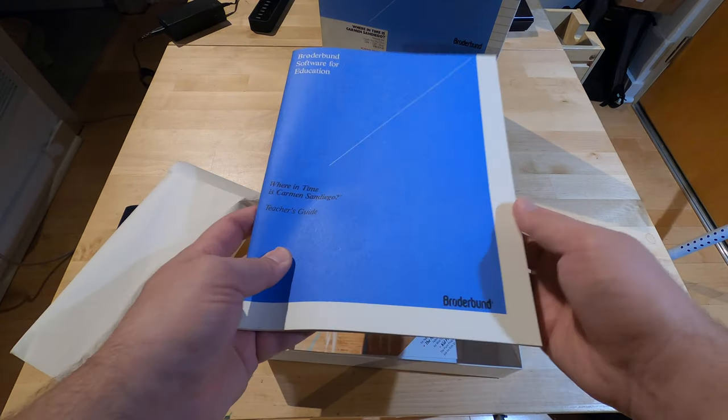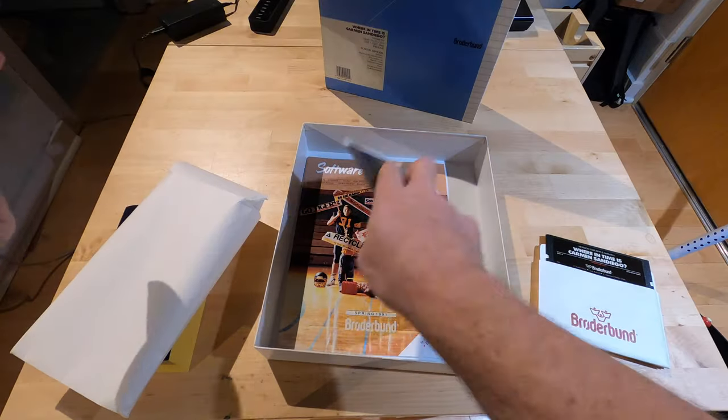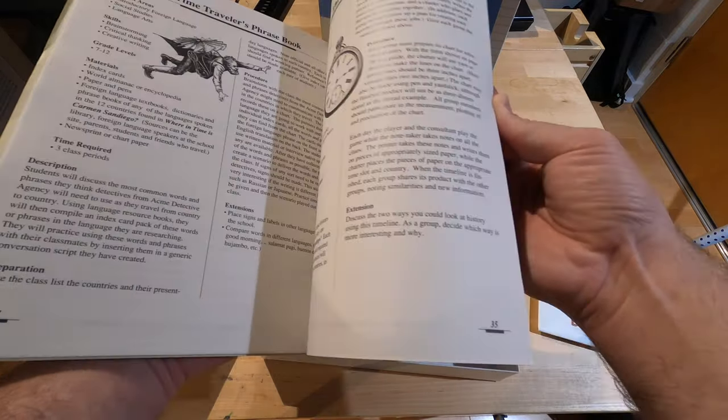Oh, and here's the teacher's guide. Go ahead and look up all the answers. Ha! Who's the teacher now?